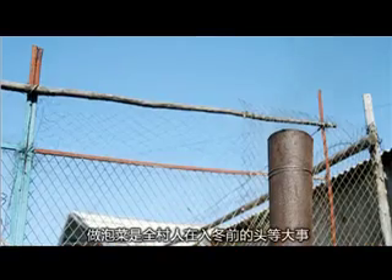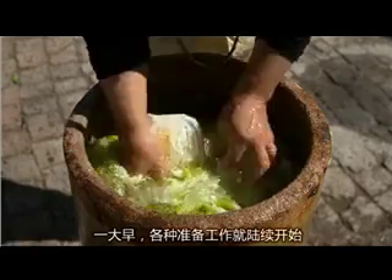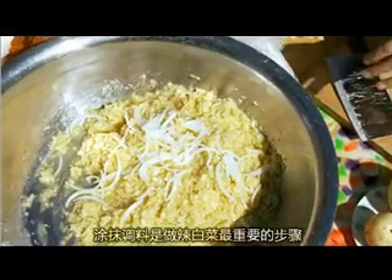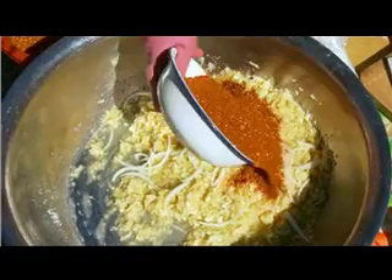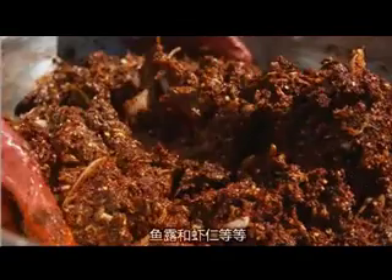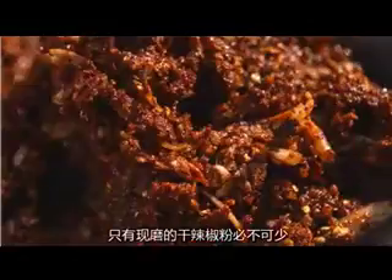The most important thing for spicy cabbage is the ingredients. They make the cabbage from very early in the morning. The ingredients include apple, chili powder, fish sauce, pear, little shrimp, and so on. The most important ingredient is the dry chili powder.